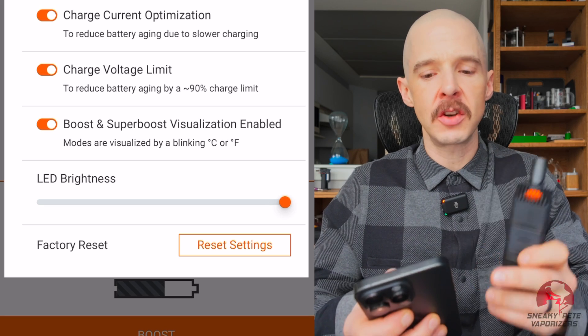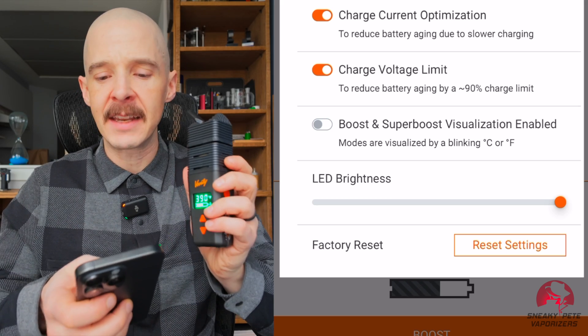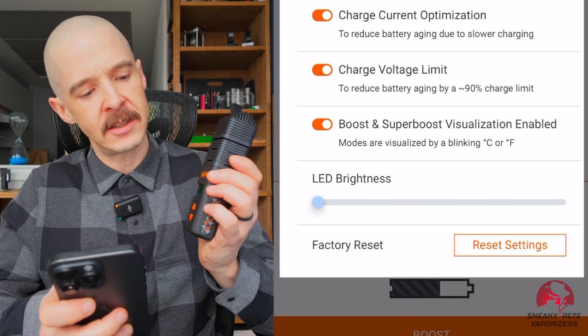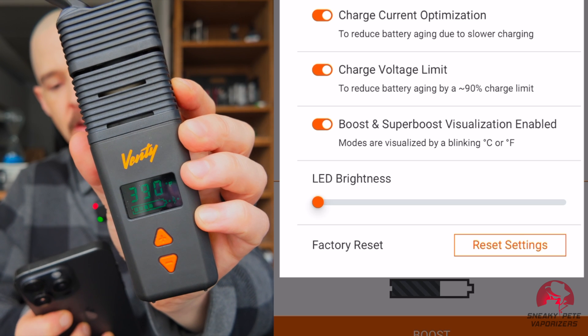Next, you can have a visualization of the super boost. When you turn this off, it's not going to blink the CRF to indicate the super boost mode — pretty granular setting. And then you can adjust the LED brightness. Let's turn that way down — I mean, you can barely even see it now.